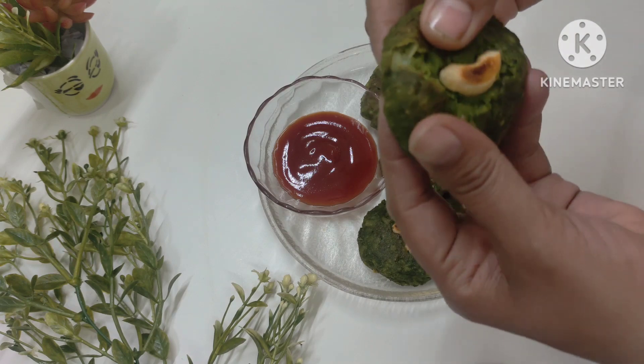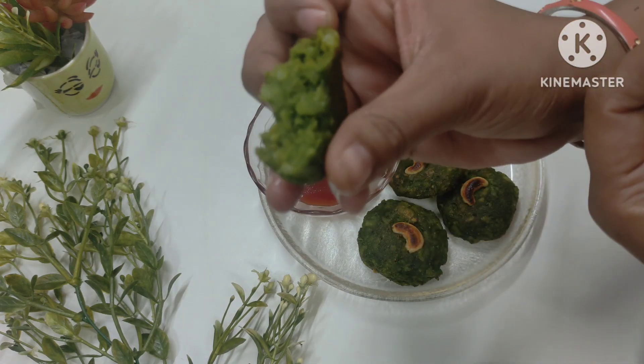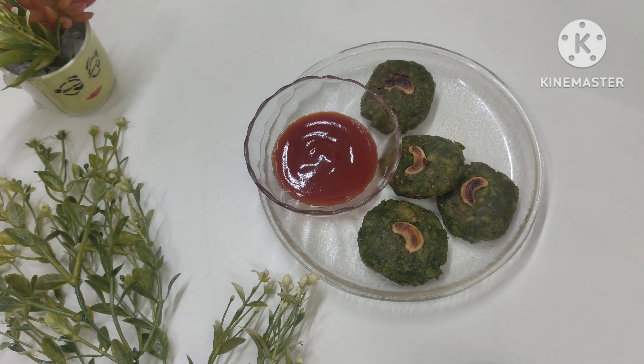Hello everyone, welcome back to my channel. So friends, today we are going to make a Hara Bhara Kabab, which is a little bit more tasty. So let's start making it.